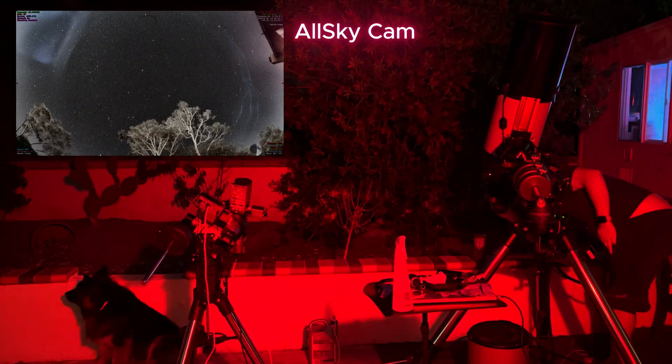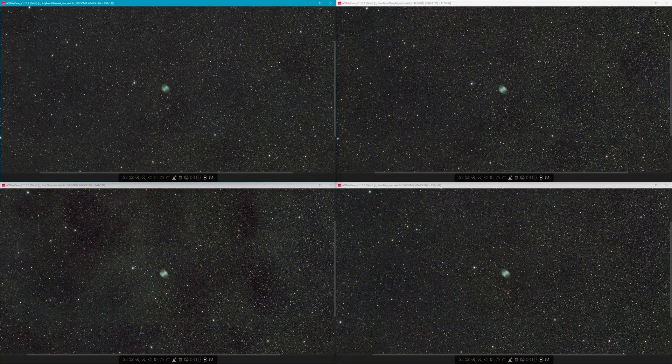That was a fun evening. One thing to take into account: I completely forgot to take flats. But what we do have is a series of images of each state — dirty filter, clean filter, dirty glass, clean glass. Each image consists of five 15-second images, five 30-second images, and five 60-second images, all stacked together. I wanted to see if there was a meaningful difference between the 15, 30, and one-minute stacks — there wasn't. So I just took all the data and smashed it all together.